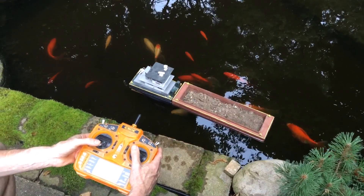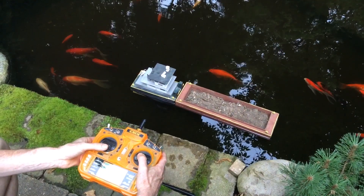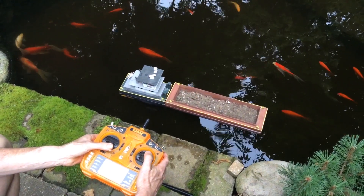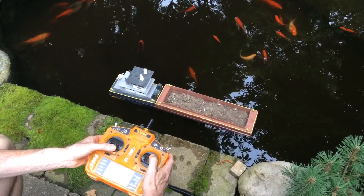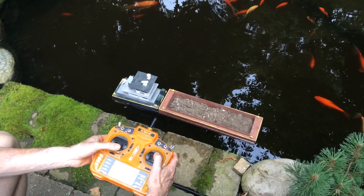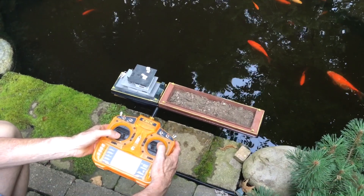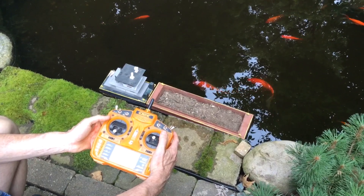Then you push the rudder the opposite way, and that causes the one prop that's thrusting forward to get the flow of water across that rudder, which then causes the back end of the towboat to move the same direction — and that's what makes it work. Thanks for watching.